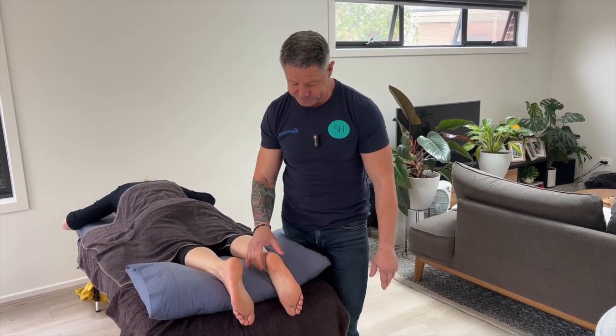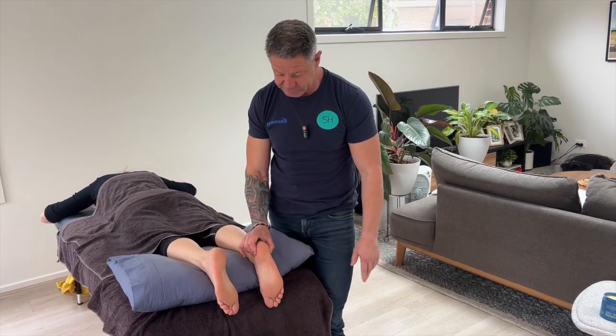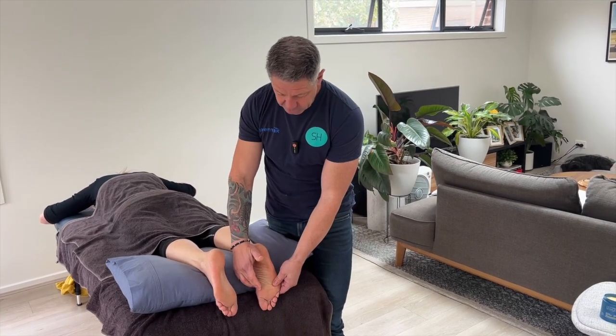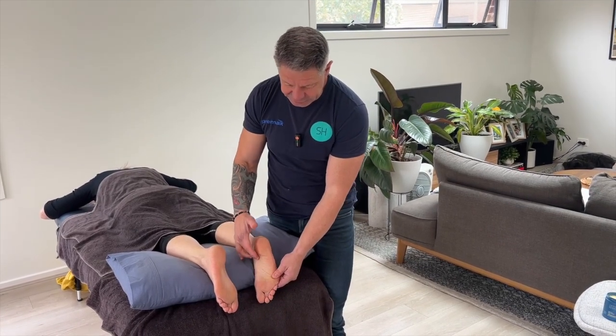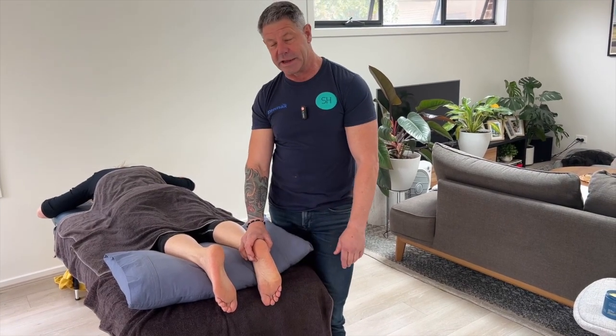We're now going to move out to the lateral part of the foot, covering the superficial intrinsic muscles. The foot is always good fun — we've just covered some of the instep muscles with the adductor hallucis.